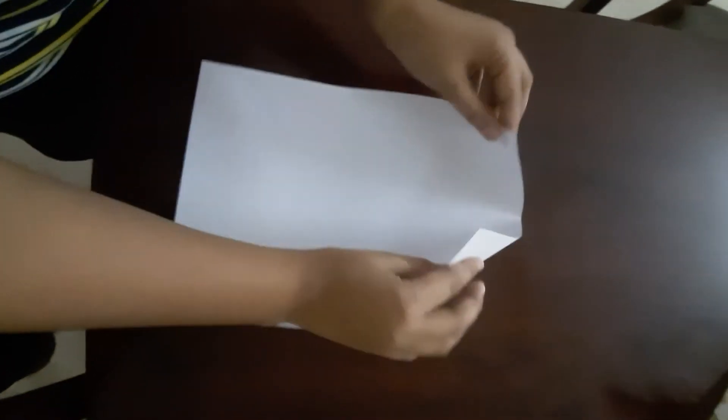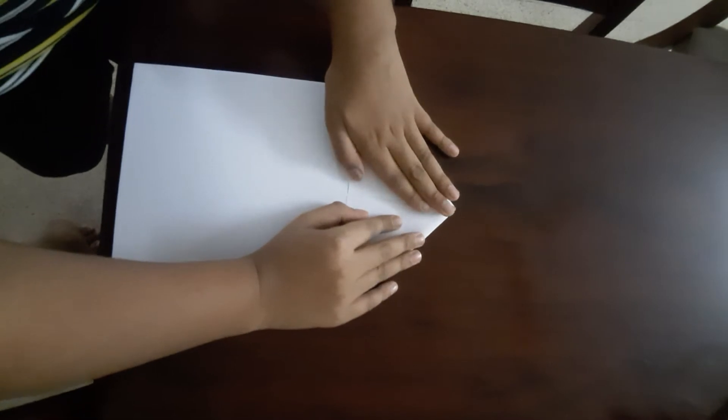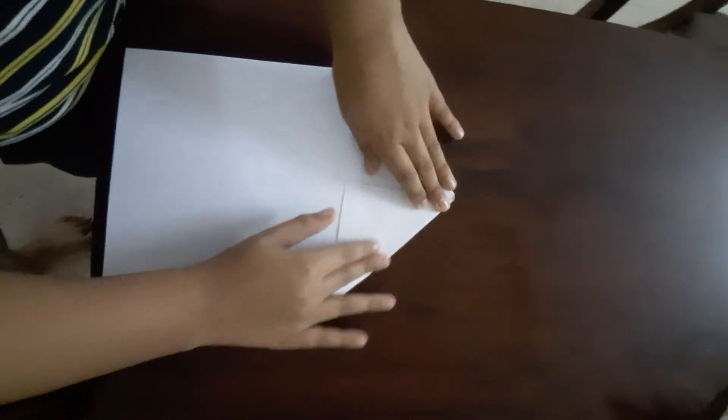How to make a paper aeroplane. First, fold the top to the middle.